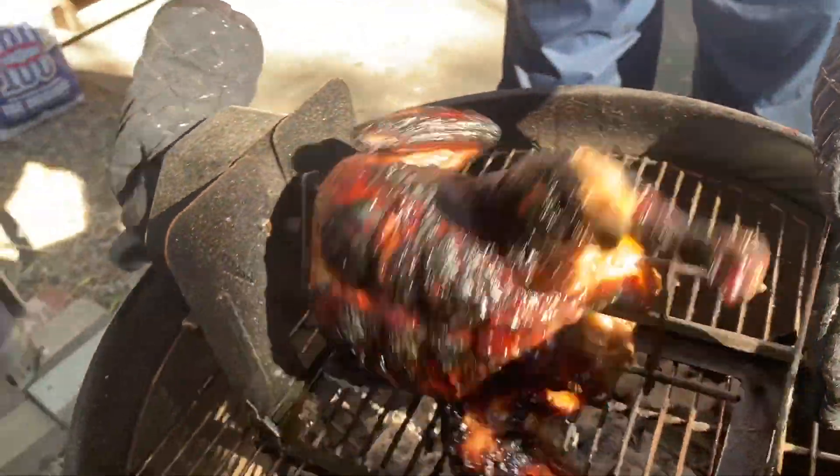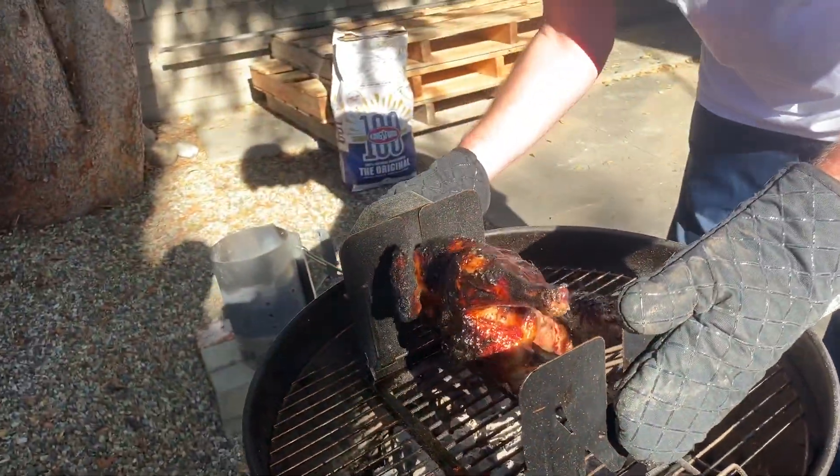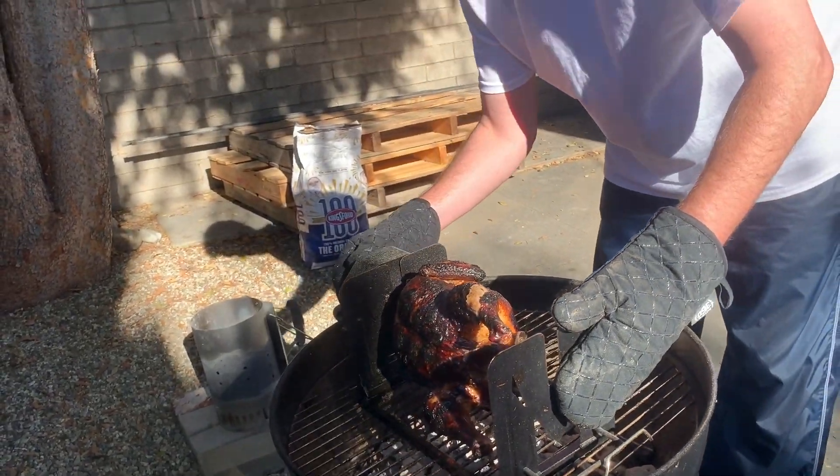All right, maybe three more — one, two, three. Move my safety button, there we go.